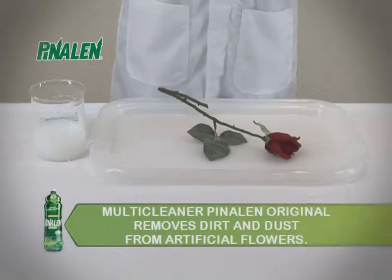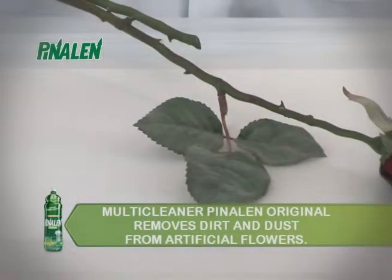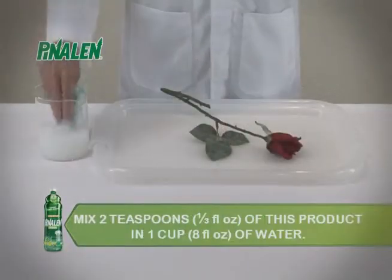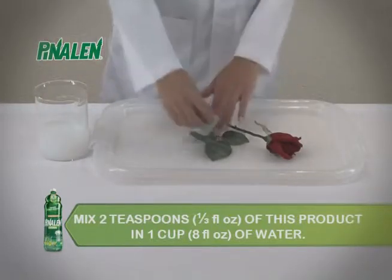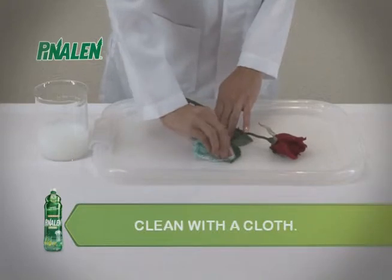Multi-Cleaner Pinalin Original removes dirt and dust from artificial flowers. Mix 2 teaspoons or 1/3 fluid ounce of this product in 1 cup or 8 fluid ounces of water, apply and clean with a cloth.